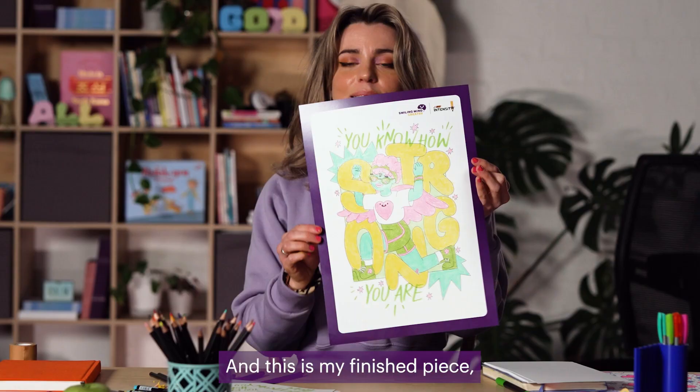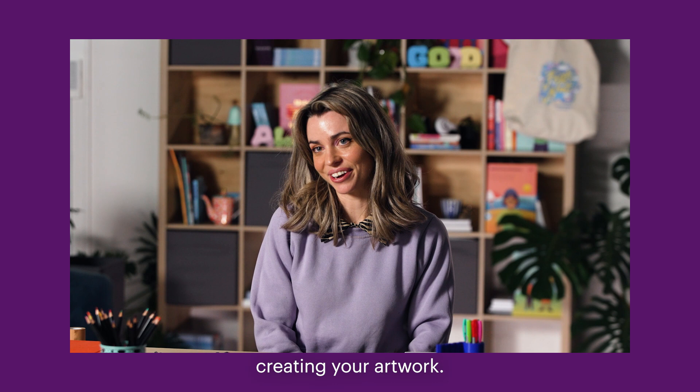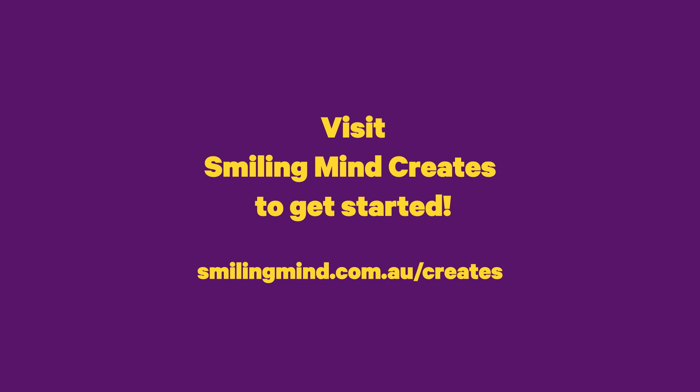And this is my finished piece. You know how strong you are. Thank you so much for joining me today. I hope you had a lot of fun creating your artwork. You can download your own template at the Smiling Mind website. See you next time.